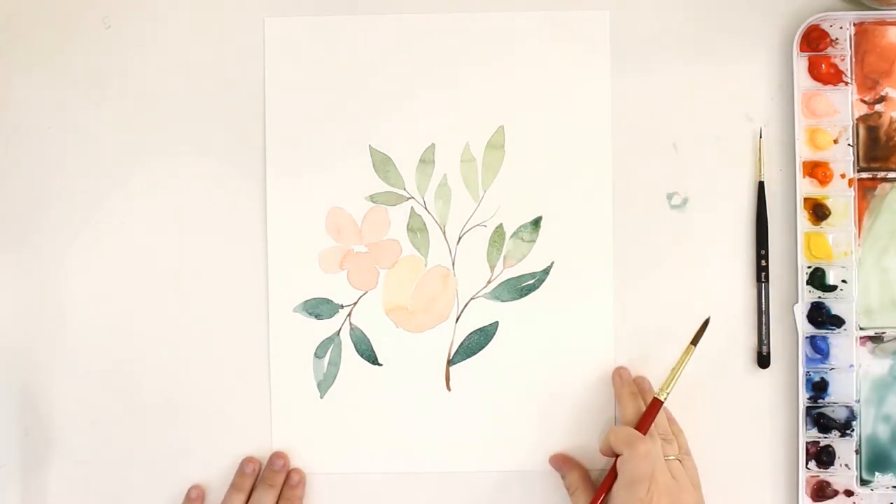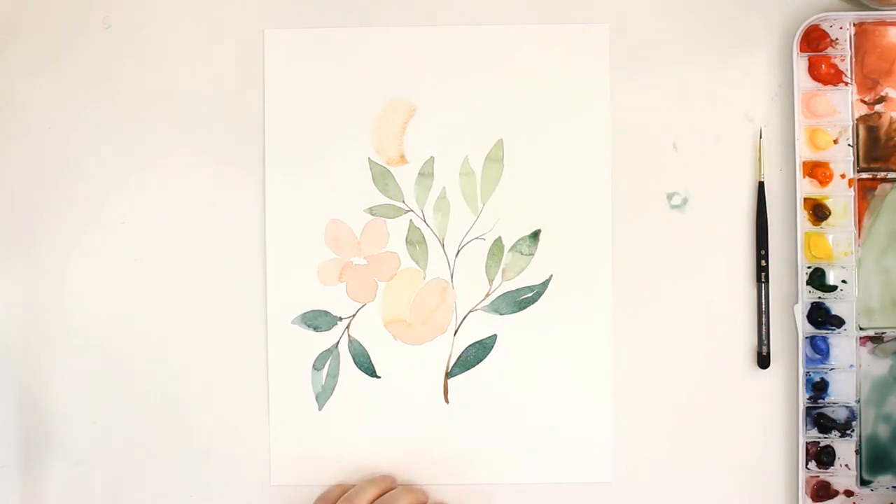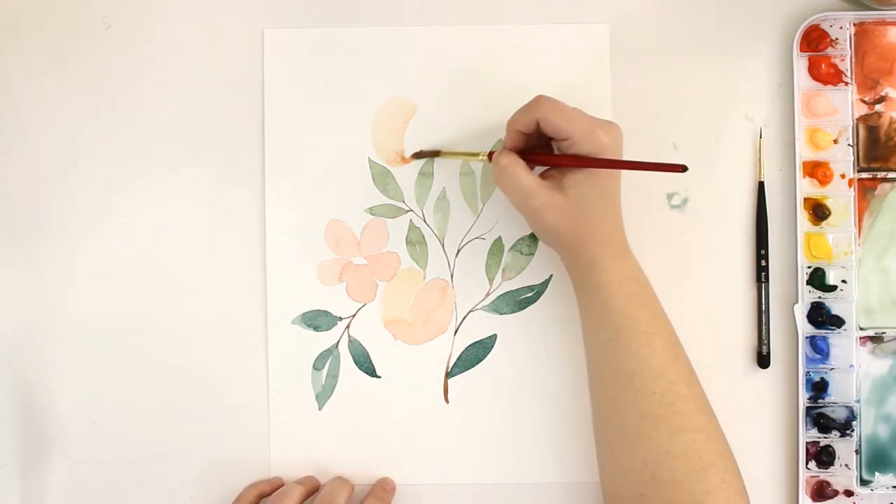Next I'm going in with the second peach, following the same method that I used before. But this time I had the leaves to work around so the shape is a little bit different, but that's totally fine with me.